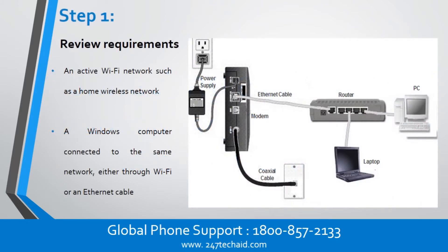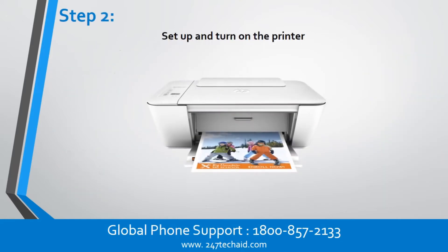Step 1: Review Requirements. An active Wi-Fi network, such as a home wireless network, and a Windows computer connected to the same network, either through Wi-Fi or an Ethernet cable. Step 2: Set up and turn on the printer.